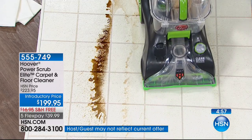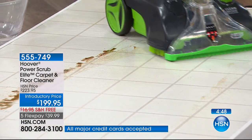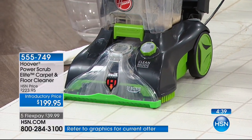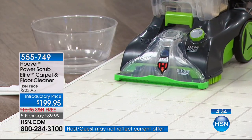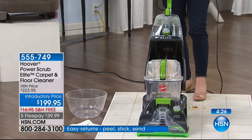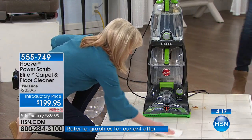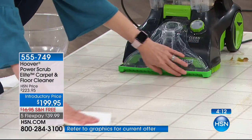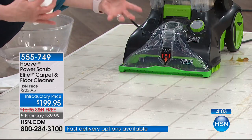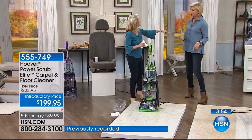That could be mud, that could be anything — this is the kind of thing that happens. Instead of buying a separate machine just for hard floors and another machine for carpets, this finally does both. The tanks are not only separate, but they're so much bigger — they hold so much more, yet it's still so lightweight. Hoover really fine-tuned this and did such a great job on this model, which is why they're calling it the Elite. It's the top of the line, and you're getting an amazing price here at HSN.